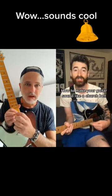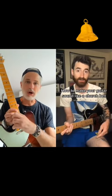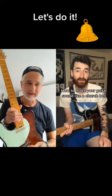In today's weird guitar lesson, I'm going to show you how to make your guitar sound like a church bell. It's weird, but it's not that hard.